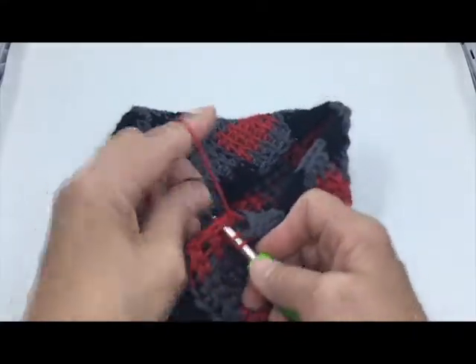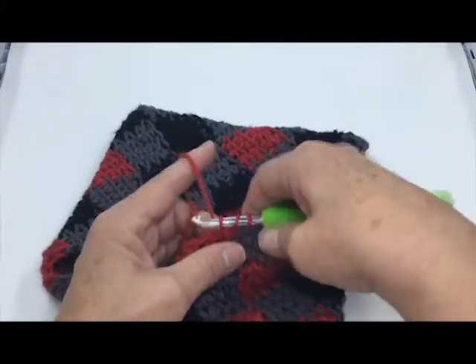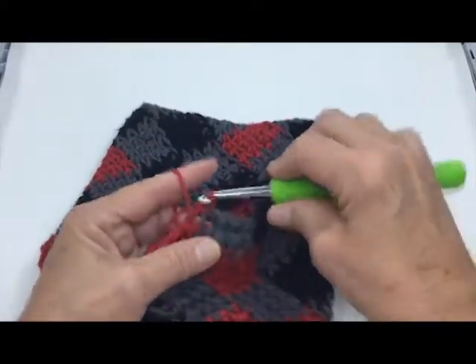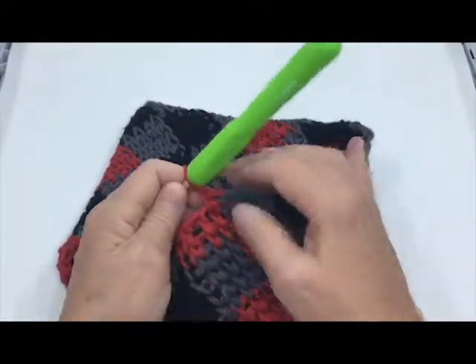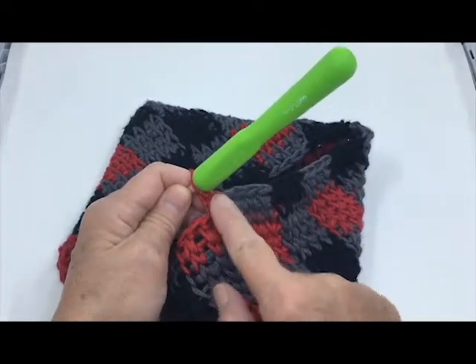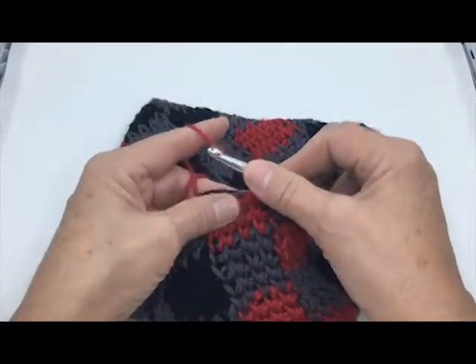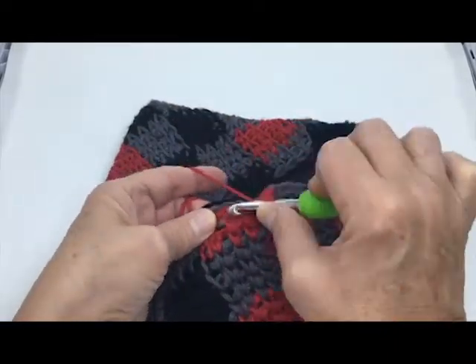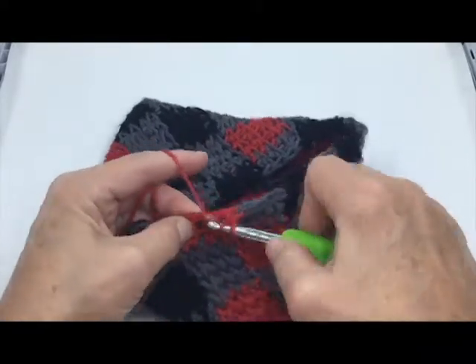You always begin the next color on the last stitch of the previous color, and I'll show you why — it looks so much tidier. Look at that — that is exactly where that top should be. And then here I am carrying it across.